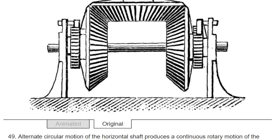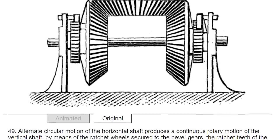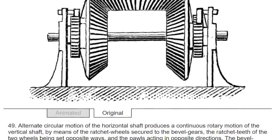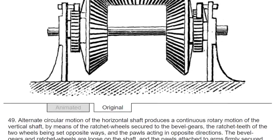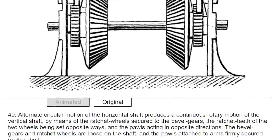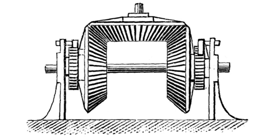And I quote — Number 49: alternate circular motion of the horizontal shaft produces a continuous rotary motion of the vertical shaft by means of the ratchet wheels secured to the bevel gears, the ratchet teeth of the two wheels being set opposite ways and the pawls acting in opposite directions. The bevel gears and ratchet wheels are loose on the shaft and the pawls attached to the arms firmly secured on the shaft. The desired outcome is obvious, but this image — I had to figure it out and I had to make it work.